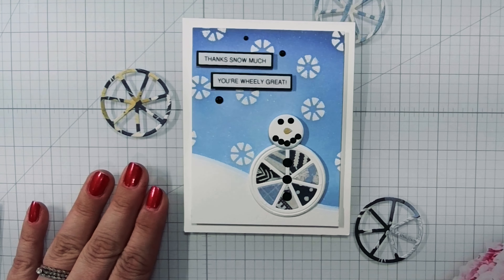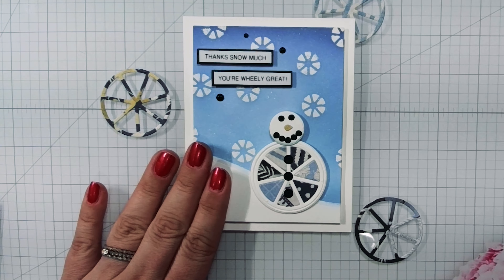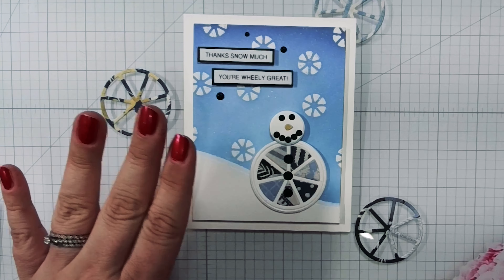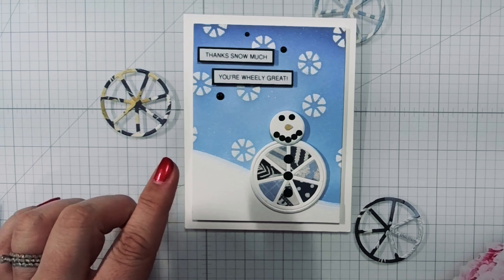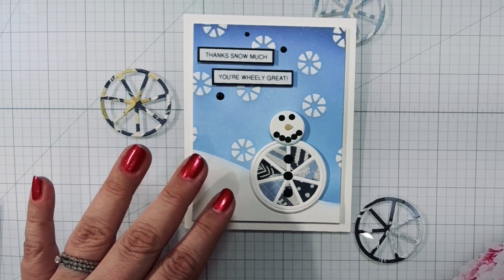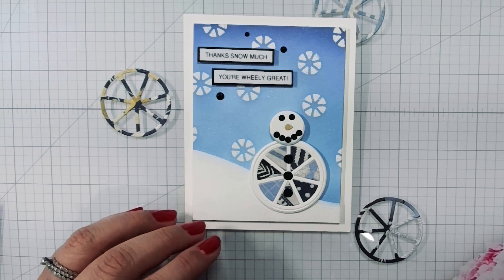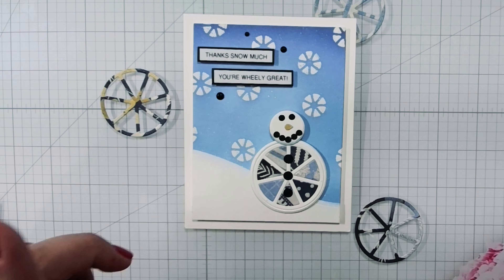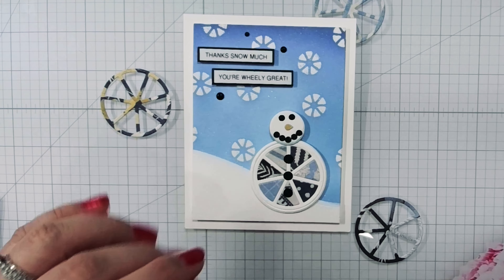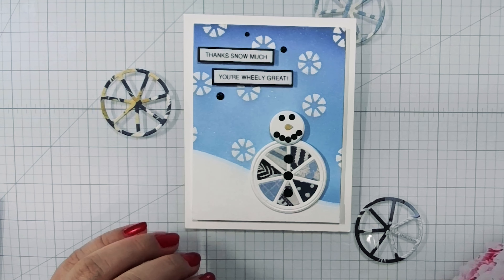Today I'm going to show you my card for Craft Roulette episode 192. The parameters for this one were fun but a little challenging for me. So today's is a little bit of a different video — I'm not showing you step by step how I put the card together, but I am going to walk you through the parameters and show you how I felt that I met them and what I did a little bit different. I also came up with something I was very excited about and I want to share it with you — maybe you can find a use for it in your crafting as well.